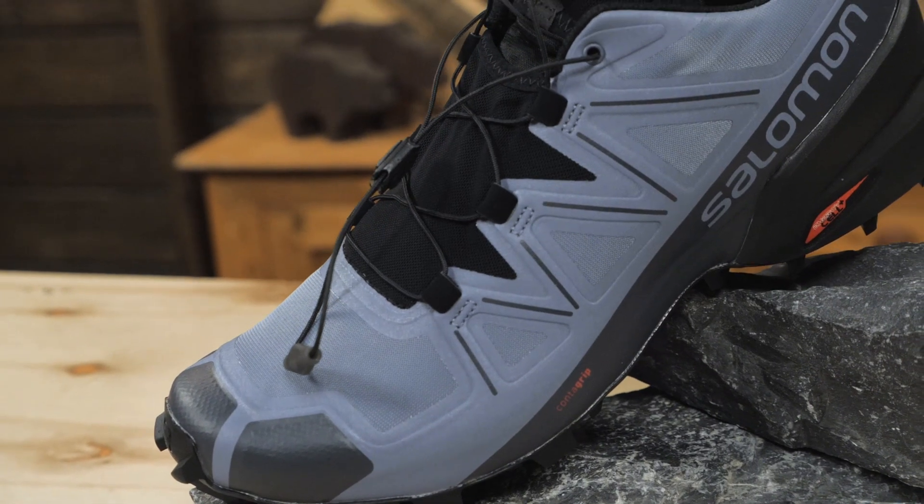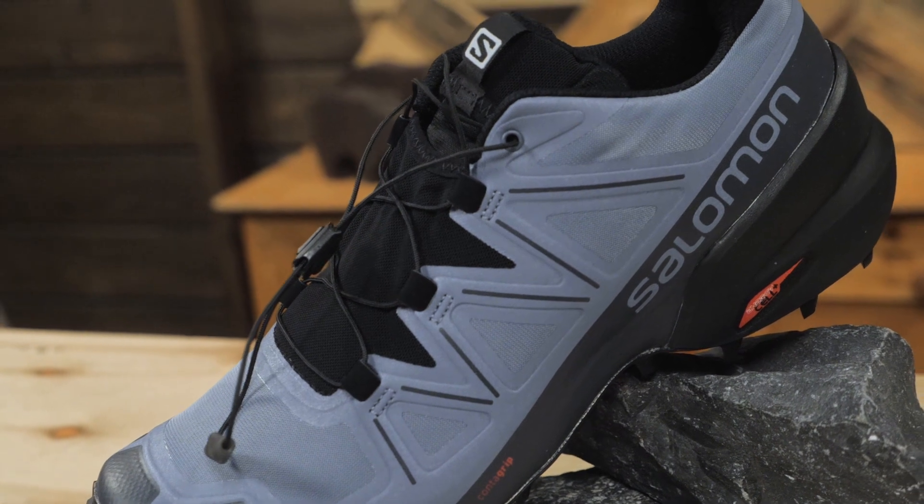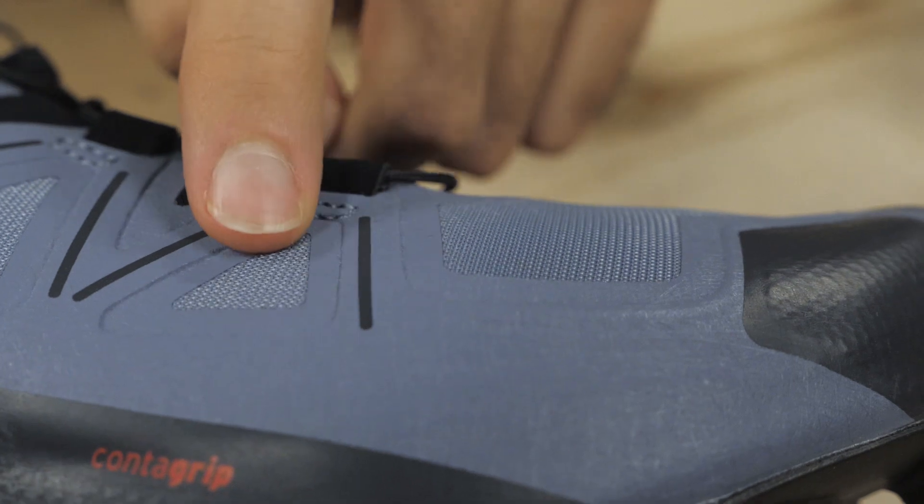The upper of the Speed Cross is synthetic. There is no leather on this shoe. It has got a running shoe profile. The upper is welded so there is no stitching. There are no seams.